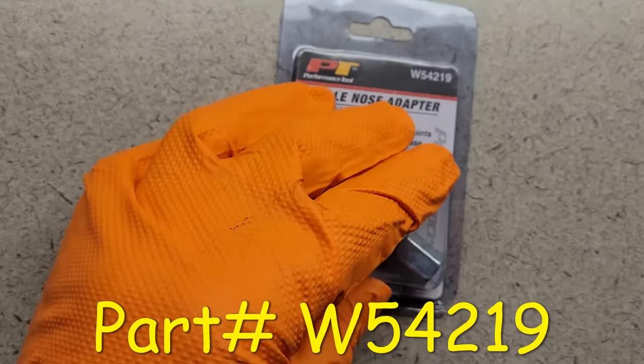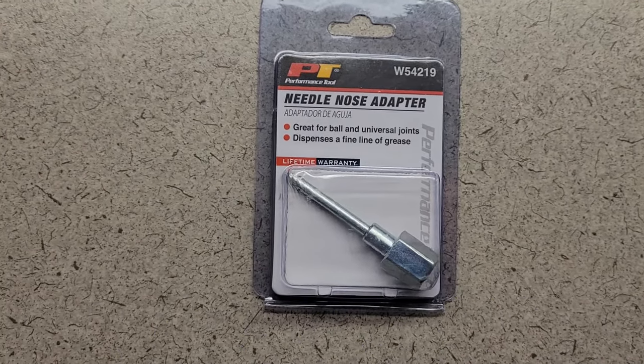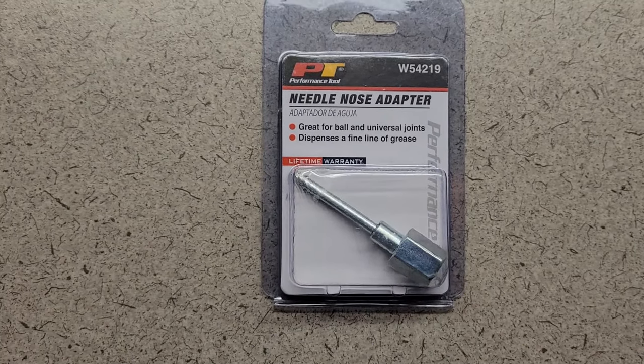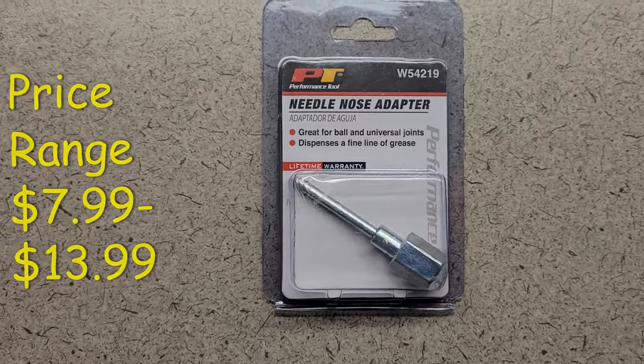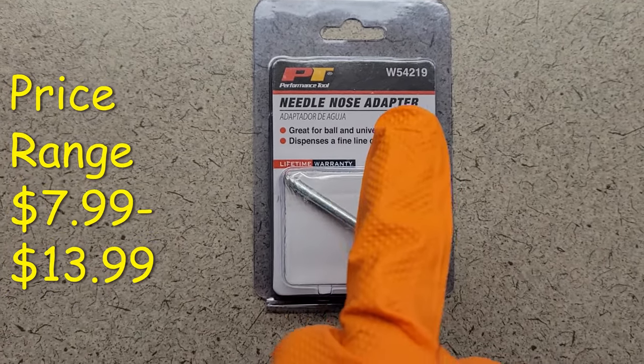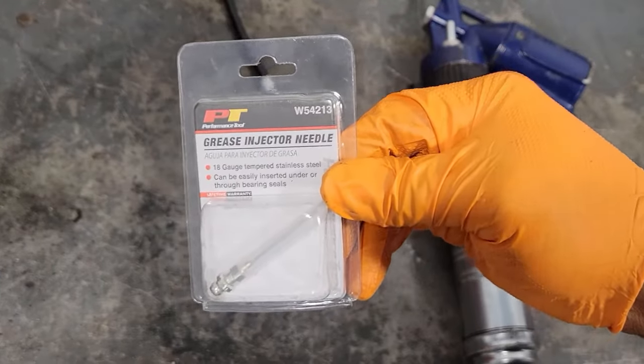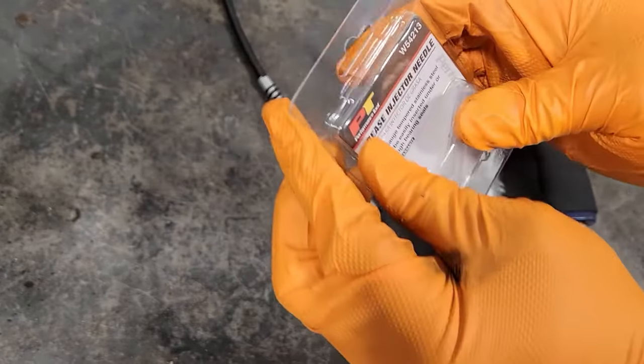And here's another item — we're going to use this one too as well. After the video, you can choose and decide which item will work best for you. This is the part number and the price. So we're going to start with this part here — it's pretty much the easiest one to use.